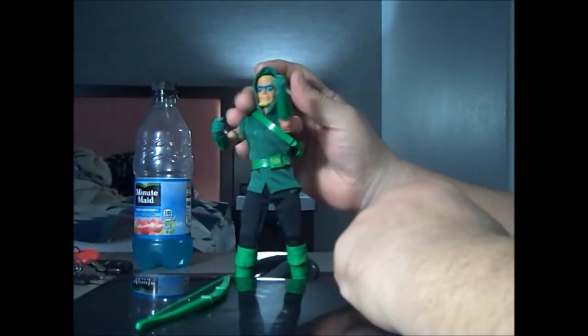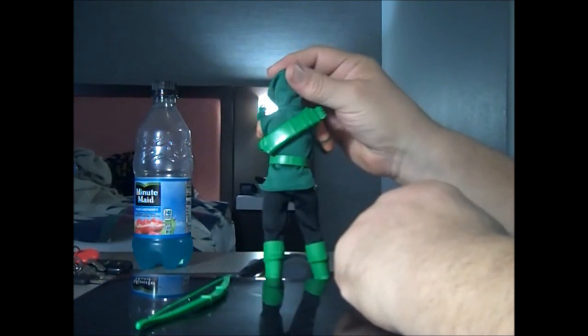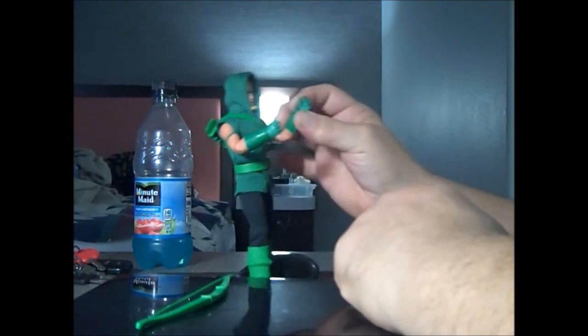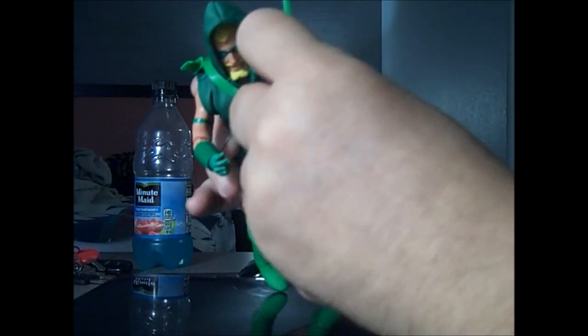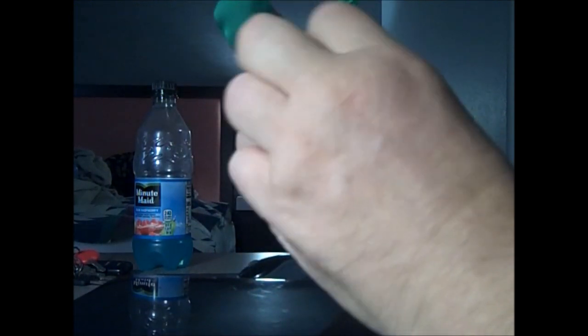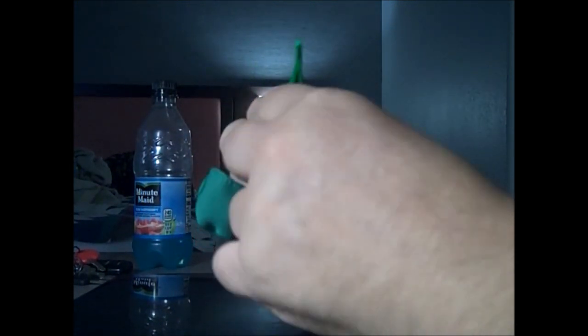Here's what he looks like from the front, the side, the back, the side, and the front again. He has soft hands so he can actually hold the bow without busting his fingers, but he has no arrow props.